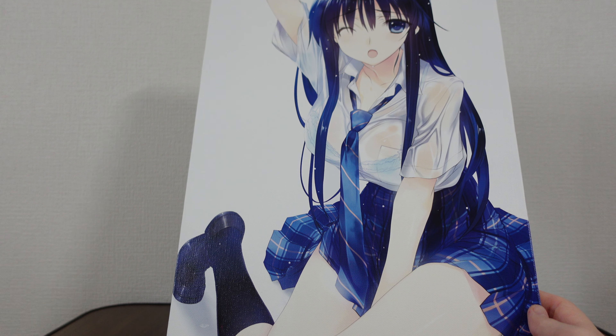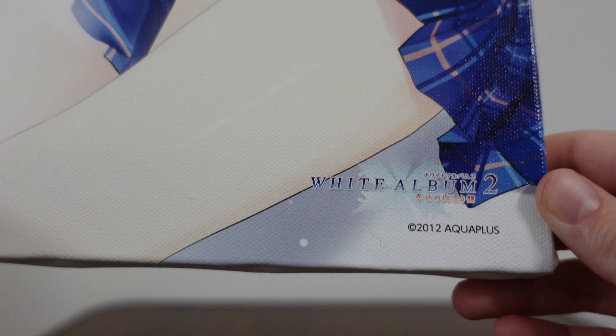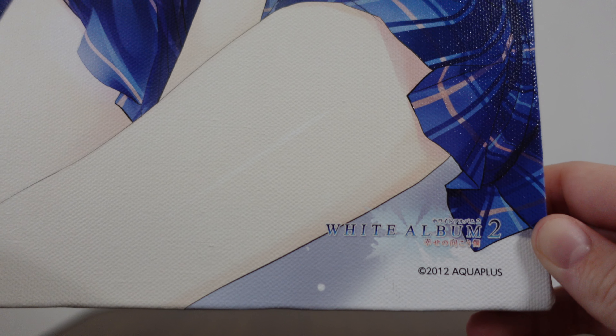I do genuinely love this canvas series. On the bottom right corner here, we can see the logo — White Album 2 — and copyright to AquaPlus. Very cutely done.